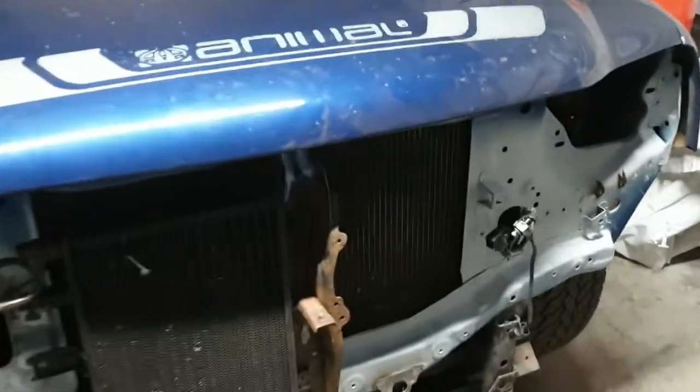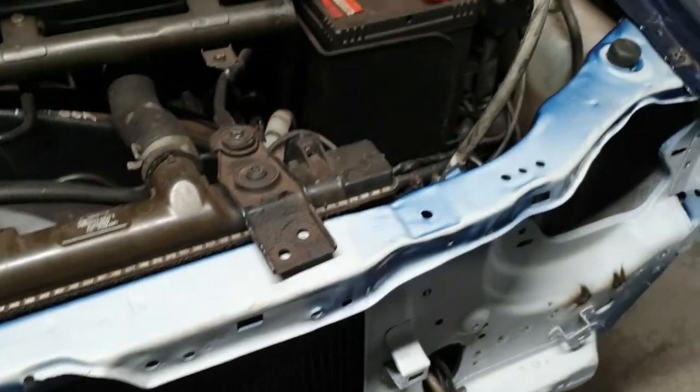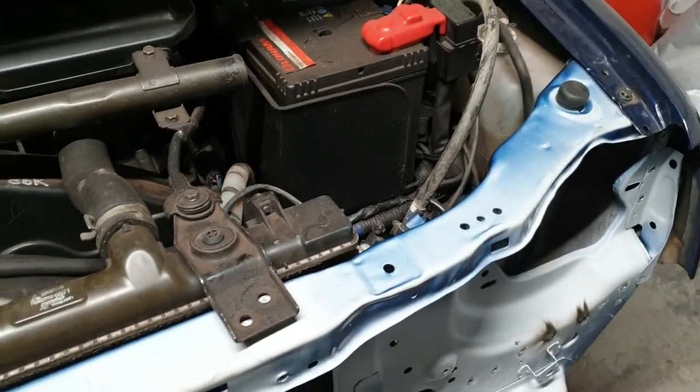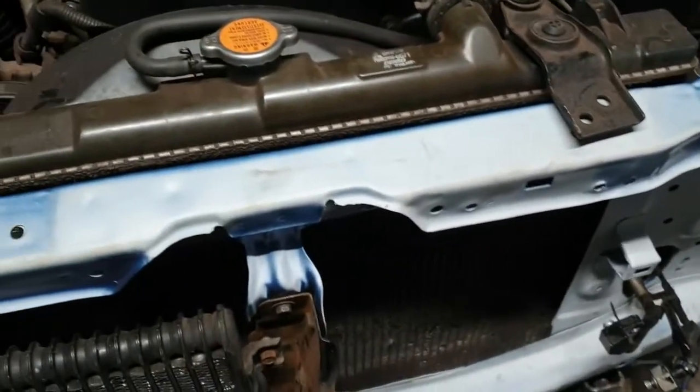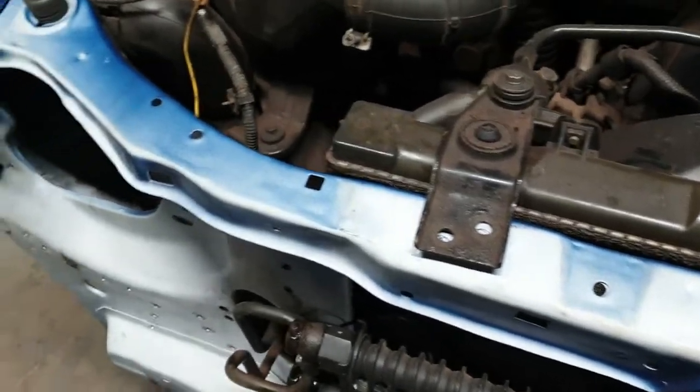It's starting to get there now. All the front panel is drilled — I've drilled all the holes for it to be welded on. I've been trying the panel and I've got to try the headlights on it, but we're about there with it now. It's not too far off, ready to weld in.